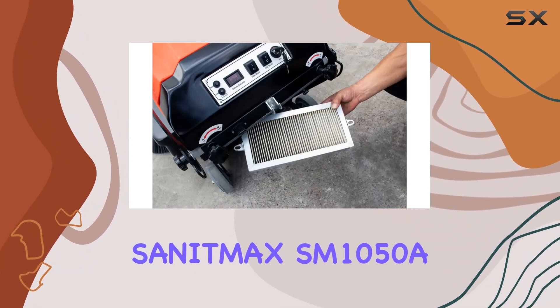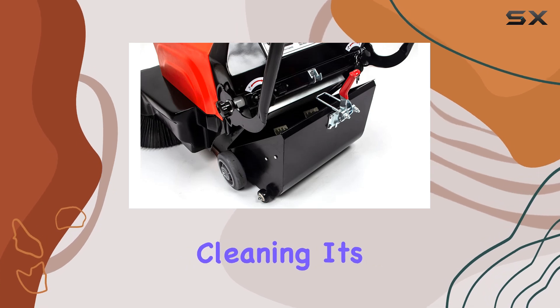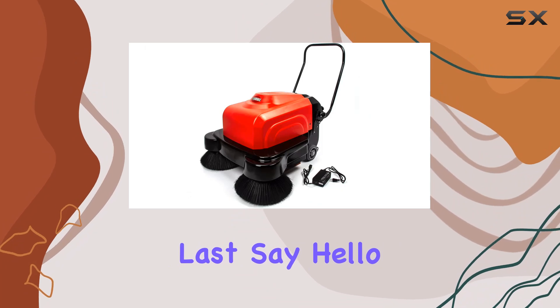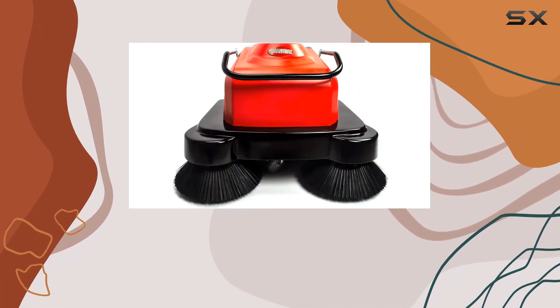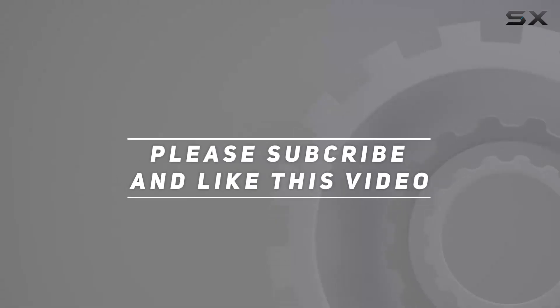In summary, the SanitMax SM1050A Electric Floor Sweeper is a game-changer for commercial and industrial cleaning. It's efficient, powerful, and built to last. Say hello to cleaner floors and goodbye to manual labor with SanitMax. Check out the video description for an updated price, and thank you for watching.